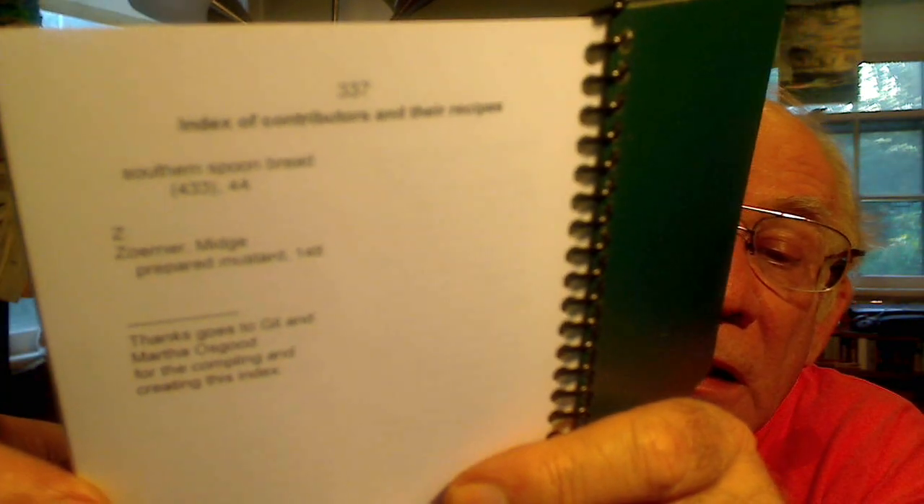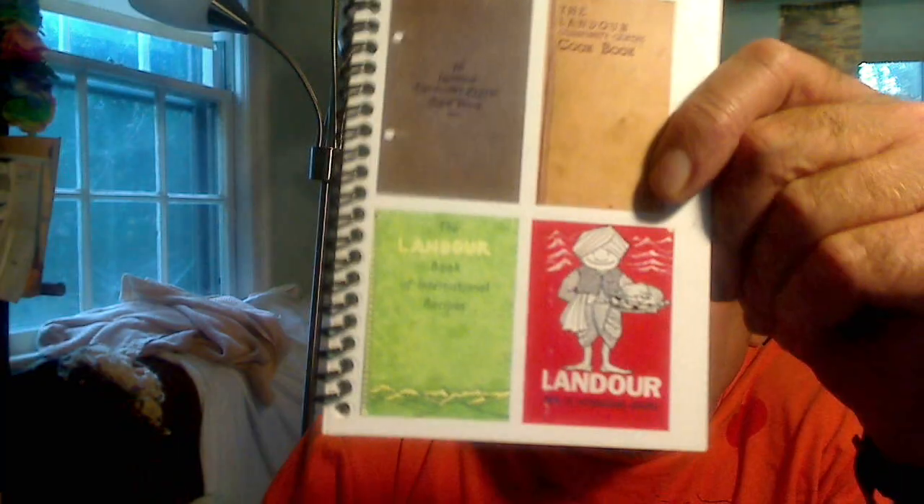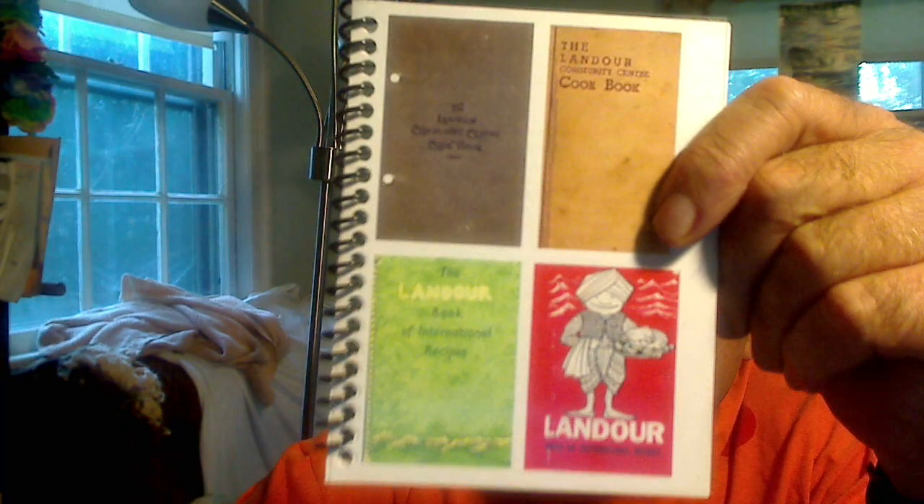These are the inserts that we'd like to put into a reprint of the cookbook and make it available to all sorts of people, maybe even with an online edition or digital edition of some sort. So this is the little pamphlet of the Landauer cookbook.